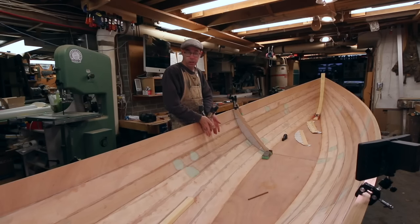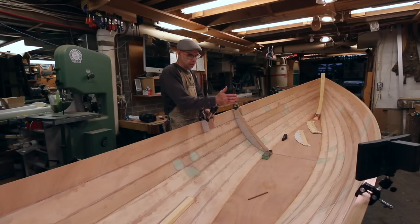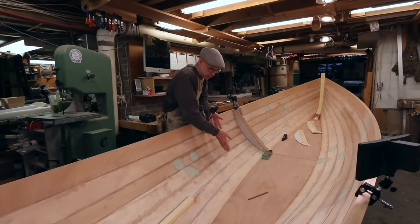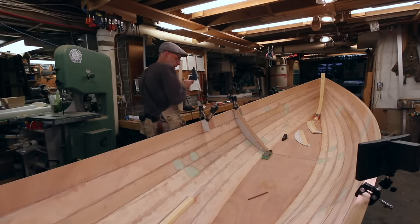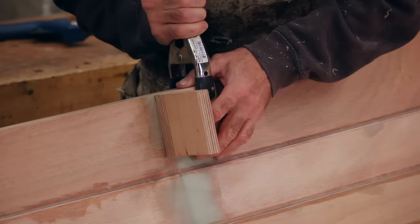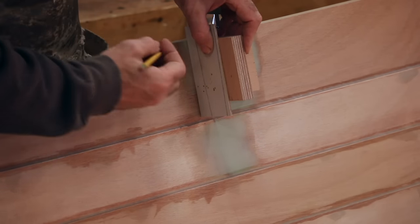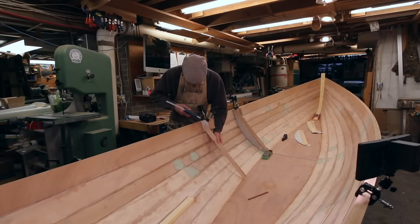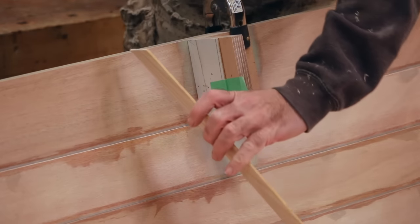I'm just going to run these square to the sheer planks as opposed to trying to go dead across. The face of the frames is going to be just square to this plank — not beveled following the whole inside shape of the planking. The way I've been doing this is starting out by taking this little angle block, clamping it to the sheer, and fitting my first little piece of patterning material, coming a quarter inch up from my plank lap just to make room for the fillet. Then I'm just adding a stick onto that, hot gluing everything together.